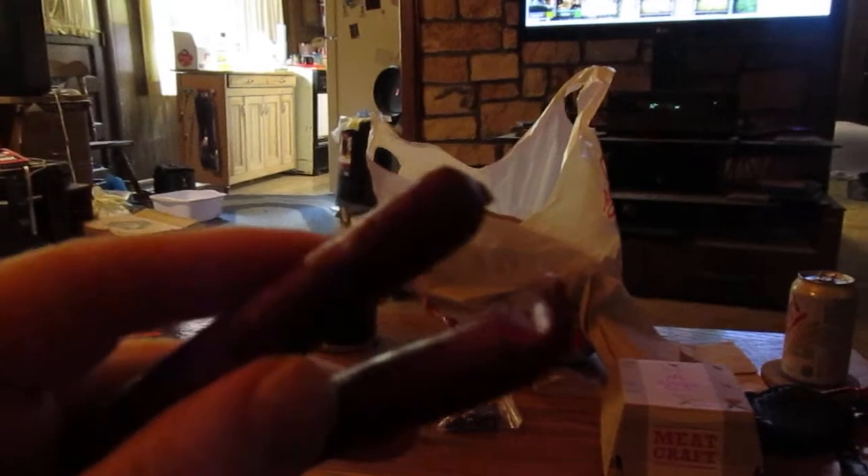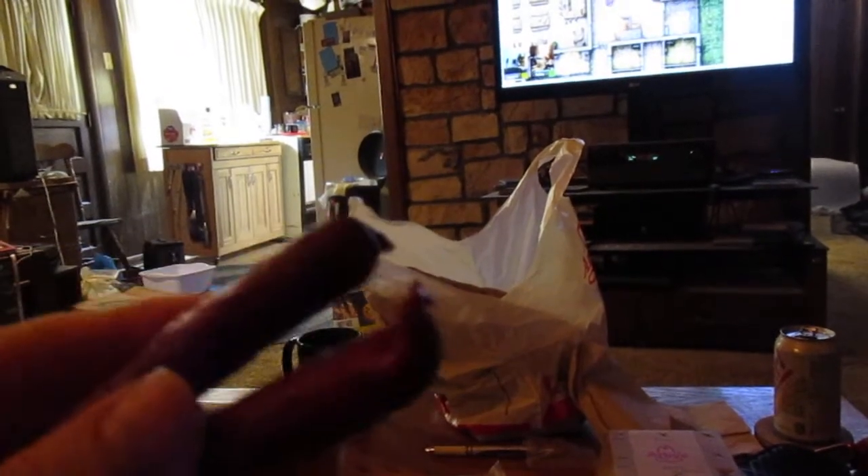Hey my legion, how y'all doing today? I'm reviewing Blake's Hunter Sausage with John. I got some too at Ollie's, and this was $3.49 for a pack — I don't know, 12 ounce or something like that.